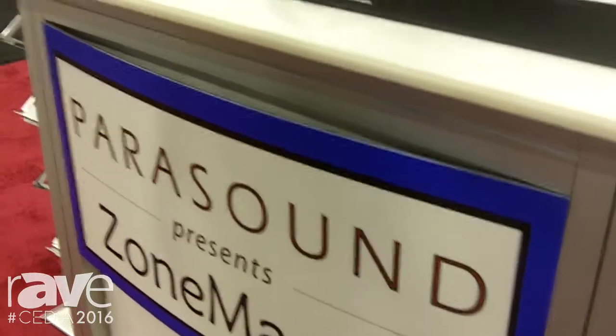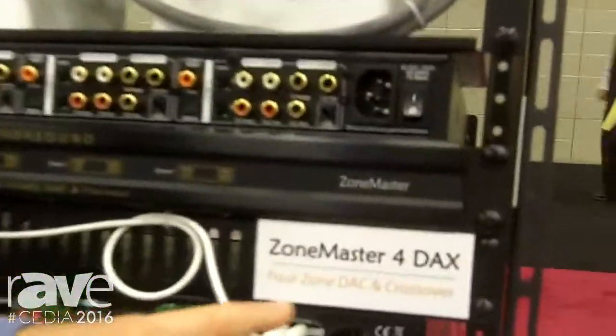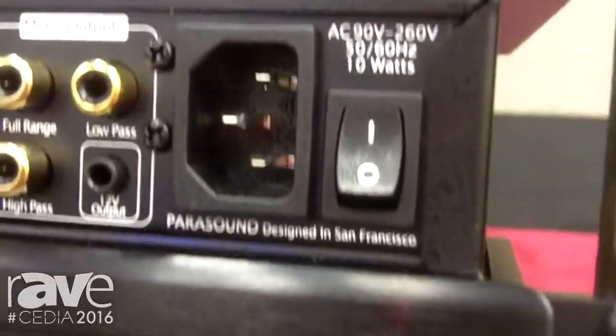Hi, I'm Bob McDonald with Parasound. I'm Director of Product Development and I'm here at Cedia 2016. I want to show you one of our new products. This is called the ZoneMaster 4DAX — a four zone digital to analog converter with crossovers.